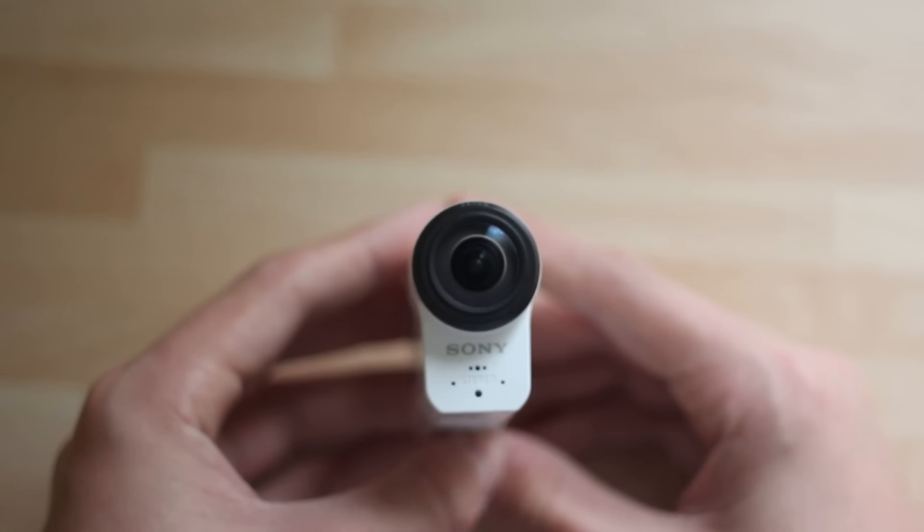Obviously if it's in the waterproof case you're not really going to use the microphone, because you're never going to get good sound underwater. Then you have the lens which is actually just a little bit wider than the body - you can see it kind of sticks out to the side, which is a little bit of a pain. I wish they could have made it all one size. Moving on to one of the sides of the camera...